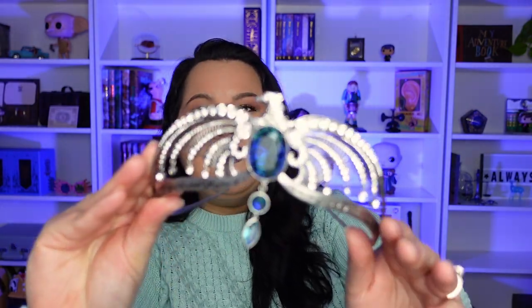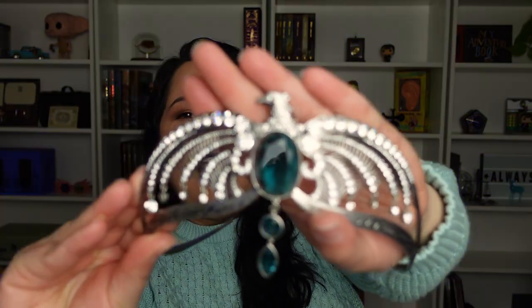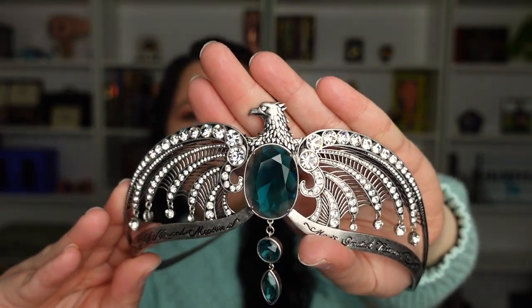I had seen this in other unboxings and I think I saw it in person at Universal Studios, but I never had it in my hand where I could see it up close. Now the diadem itself does have the eagle on it, and I appreciate that so much. My lights from the back just went out.